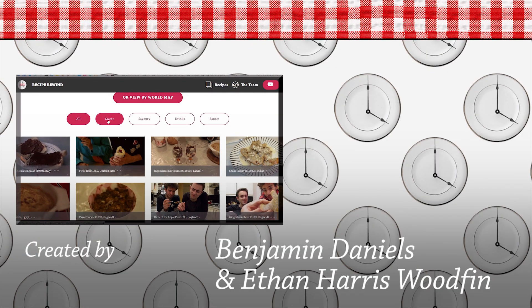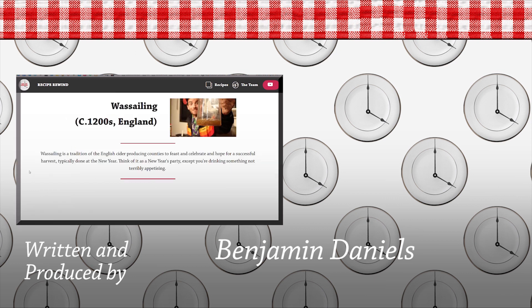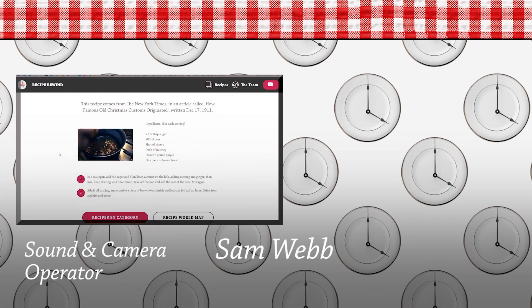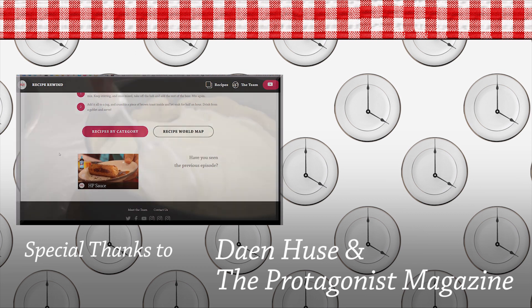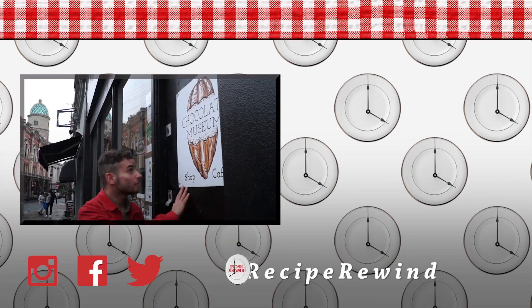If you want to try out this historic recipe and make it for yourself, visit recipewind.com where you can find the how-to for every Recipe Rewind dish. To stay updated and for more exclusive content, follow us on Instagram, Twitter and Facebook at Recipe Rewind.